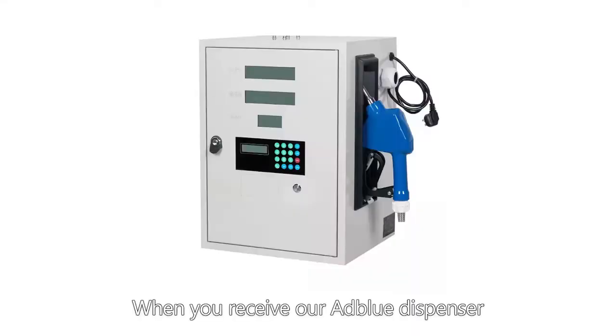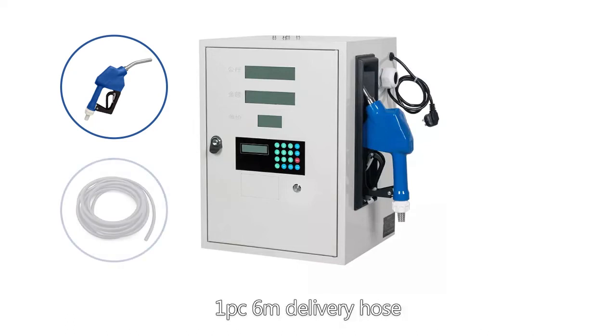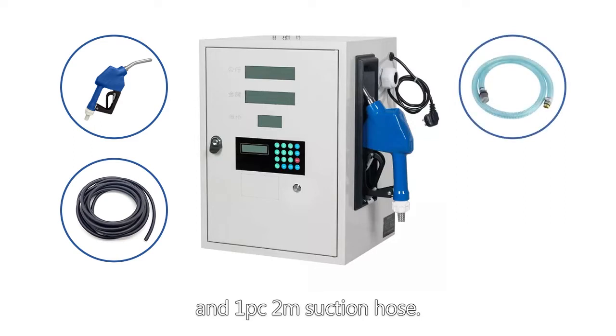When you receive our AdBlue dispenser, you will have one automatic AdBlue nozzle, one six-meter delivery hose, and one two-meter suction hose.